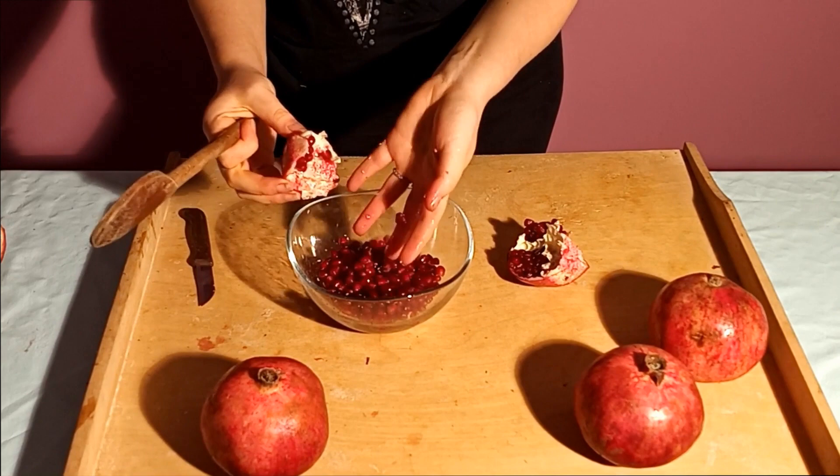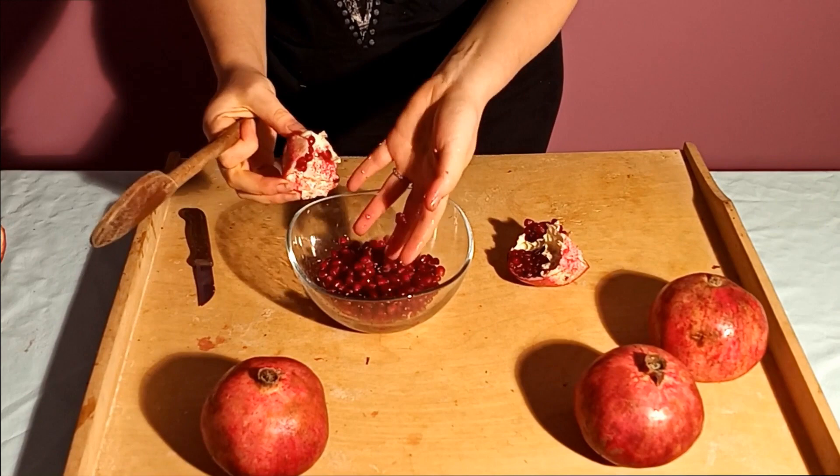That's it! I will finish seeding the pomegranate, and you can write in the comments if you know any other way. Bon appétit!